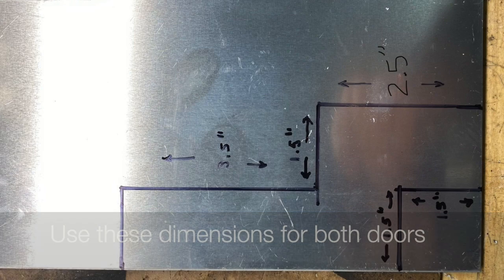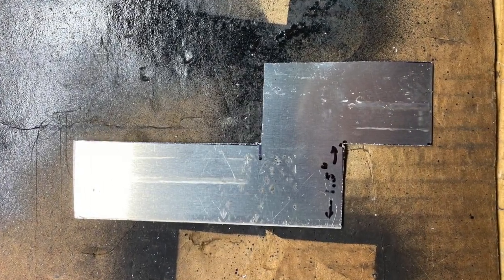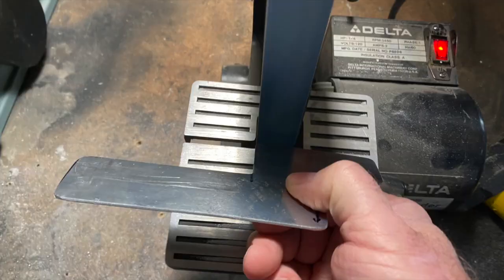If you look at these dimensions and use a one-eighth inch piece of sheet aluminum — or probably better would be steel, I just don't have the ability to work with steel at this point — cut it out so that you end up with a shape that looks like this. Sand all the edges smooth.